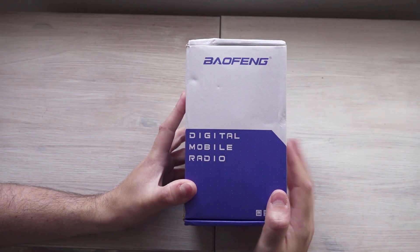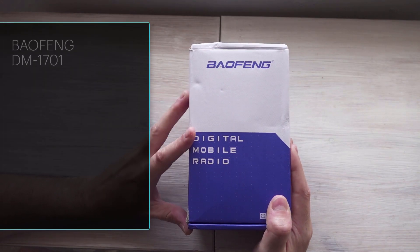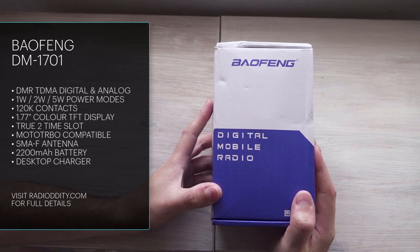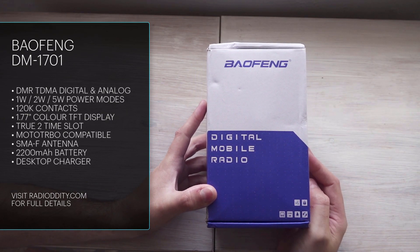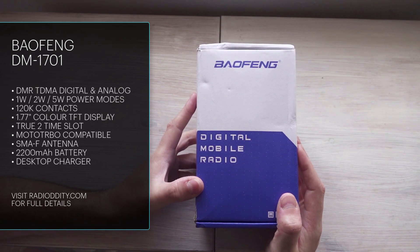Hi, welcome to TD Cat Tech. This is the Baofeng DMR1701 digital radio — digital mobile radio as it says on the front. This is just a goods-in video, so in this particular video I'm just looking at what's in the box; it's just stuff coming in through the door really. Thanks very much to Radio Oddity for sending this over to me to take a look at.